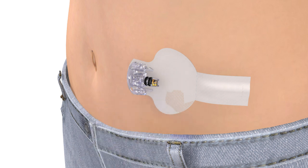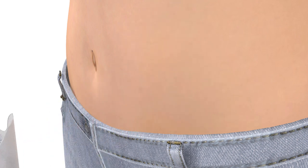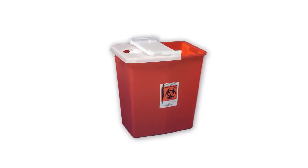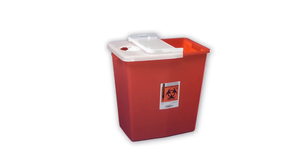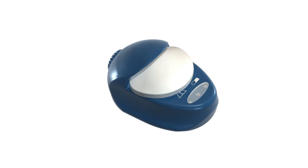Next, loosen the sensor adhesive by lifting up the adhesive tab. Remove the sensor from your body and discard it in a sharps container. Be sure to follow the instructions in the Minilink User Guide on how to properly clean your transmitter. Then, place the transmitter back on the charger so it can recharge.